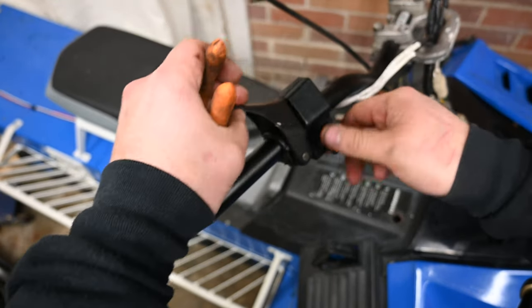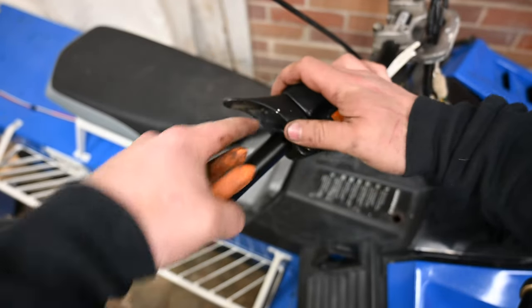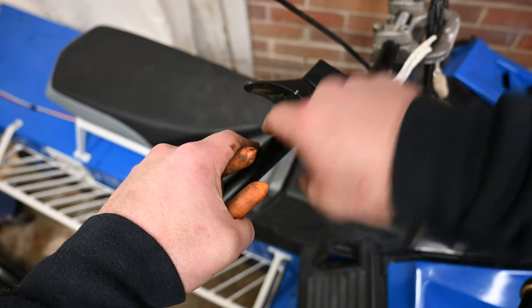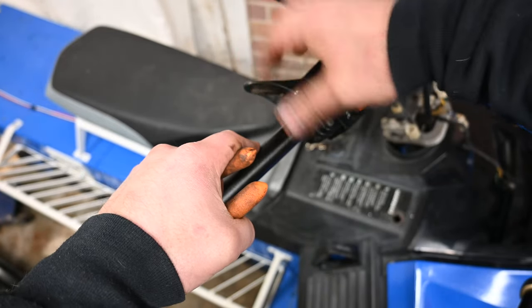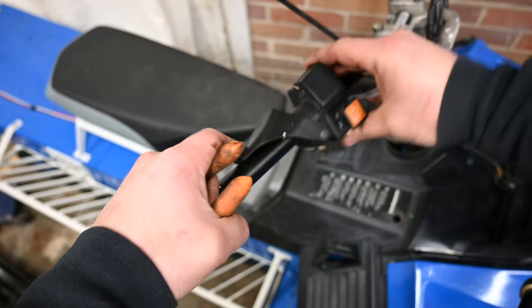You've got to take your cable out of there — it just unhooks out of the thumb lever. If you push it in farther, you can pull it out of where it hooks in. Push it towards the bar and then push the lever down and it should pop back through.